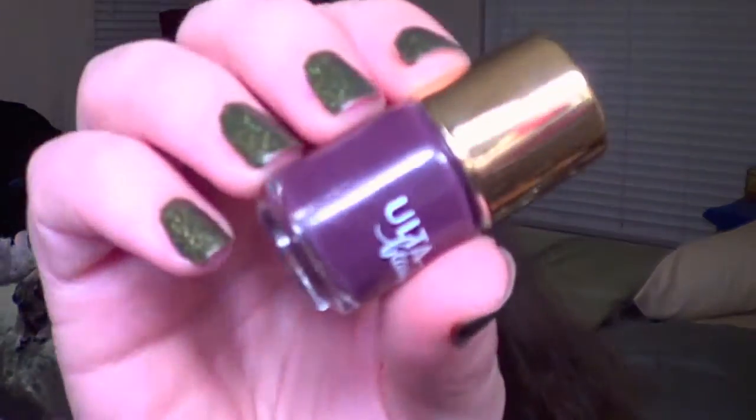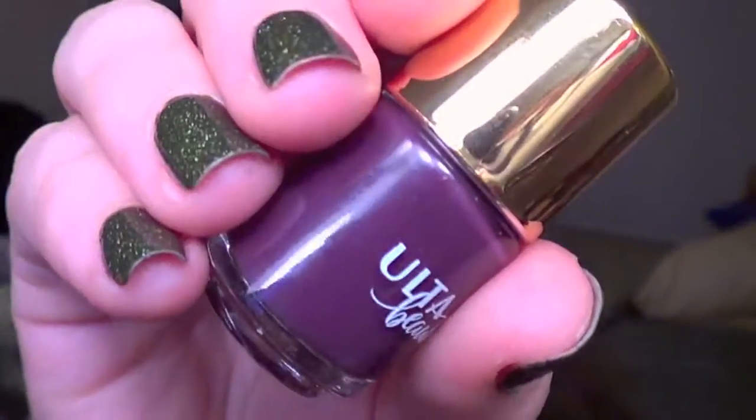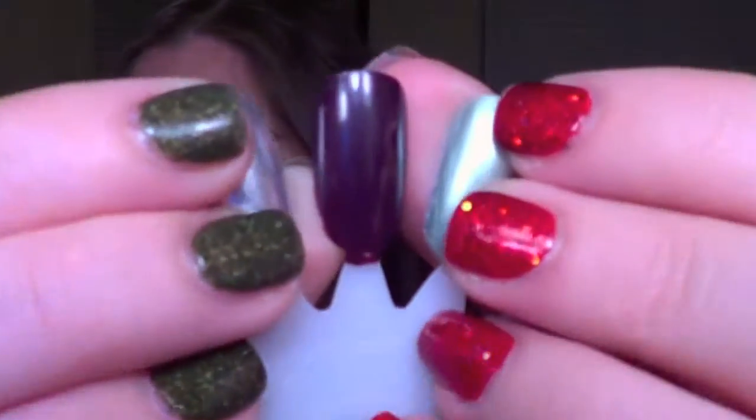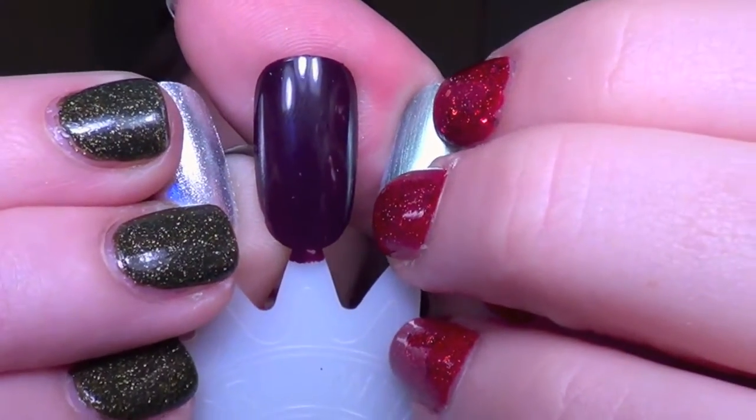Next up is a deep purple cream — this is a one-coater. These creams were really really good. It's kind of like a deep plum with a dusty gray and it is called Snow Globe. I find that odd because when I think of a snow globe I think of silver glitter or white matte glitter, not a dark deep plum. So I don't really think the name fits this polish, but again it is a one-coat cream.